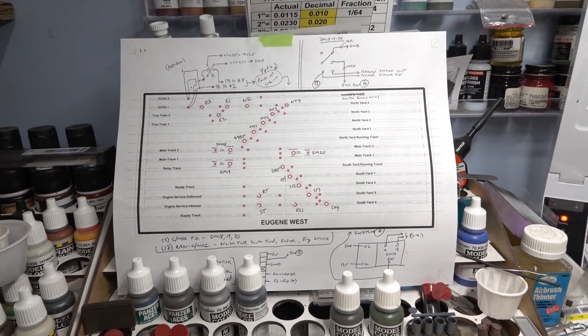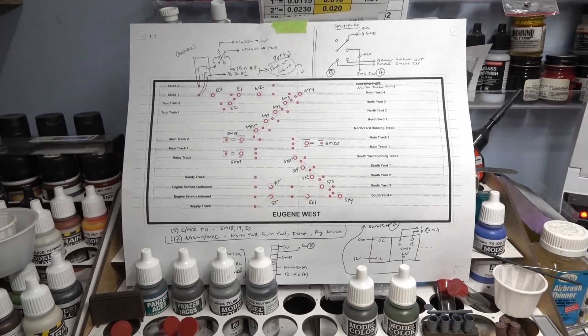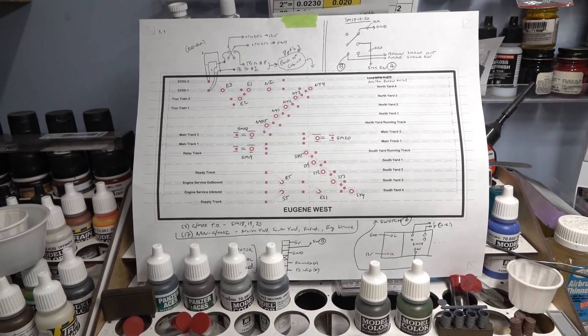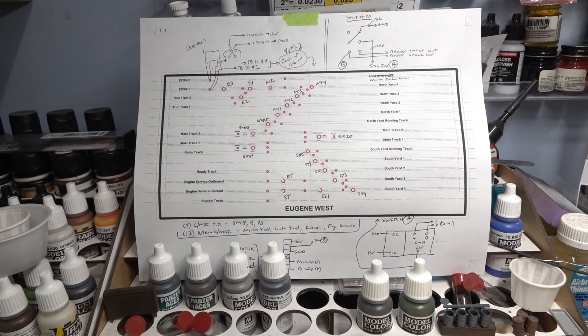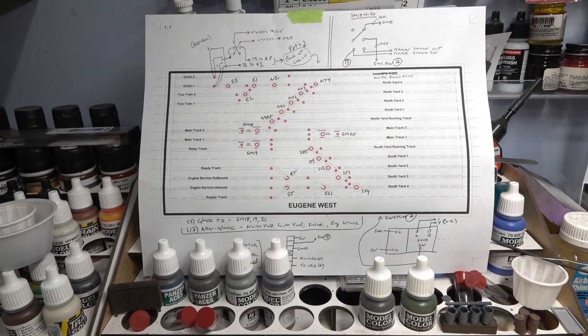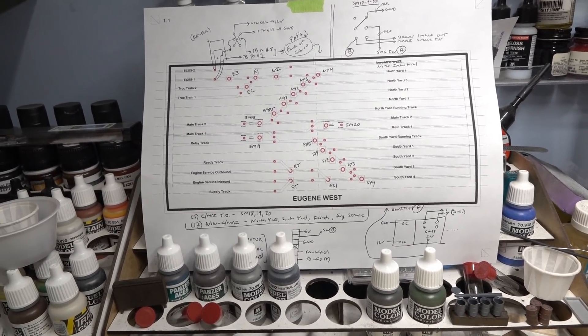I'm wiring the Eugene West control cabinet, which I actually enjoy doing. I don't mind wiring at all - I know I'm weird. This is a little tip I just came up with, and I thought maybe other people doing cabinets could tuck it away and find it useful at some point in the future.